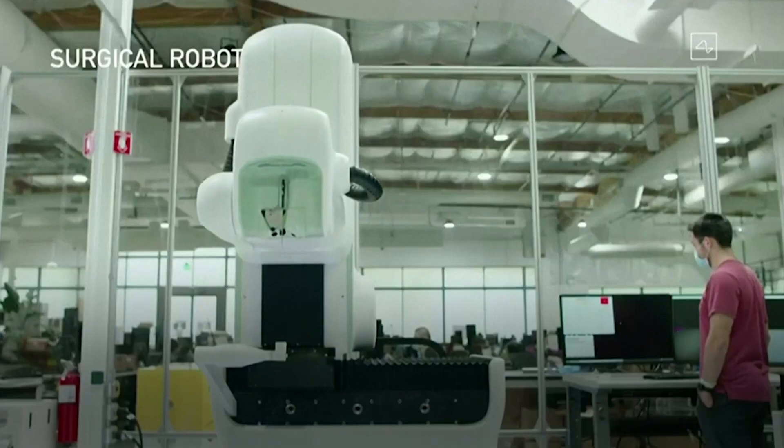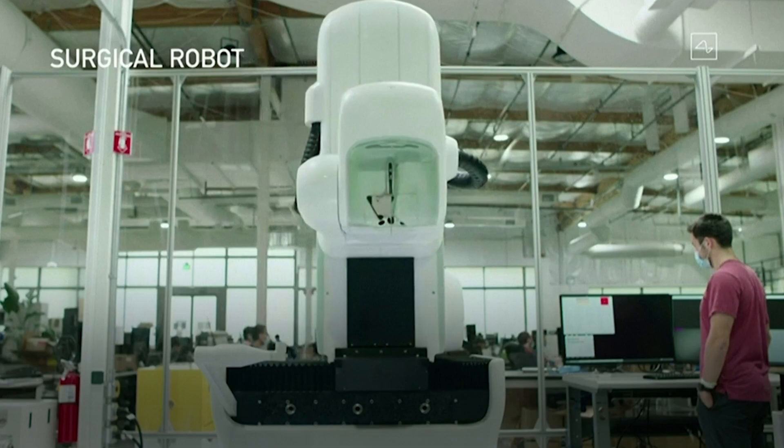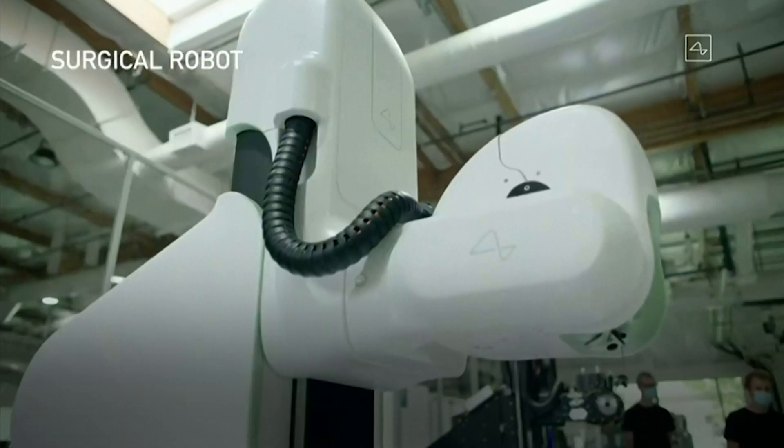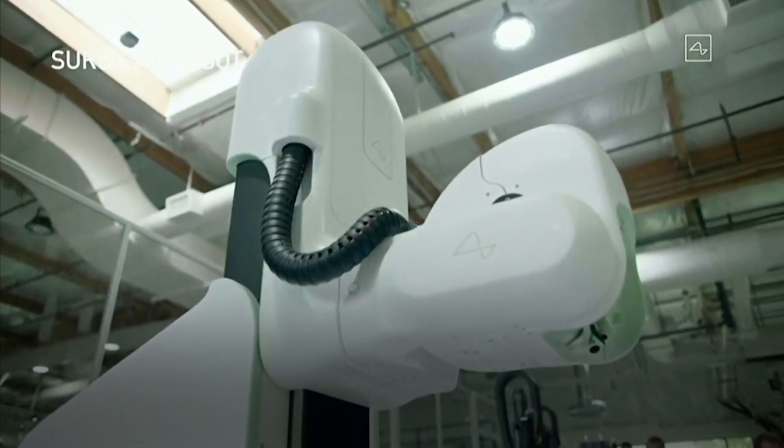Musk has not provided a timeline for those treatments. He seems to have retreated from earlier statements that human trials would begin by the end of 2020. Neuroscientists said the Three Little Pigs demo indicated that Neuralink has made great strides, but cautioned that longer studies were needed.